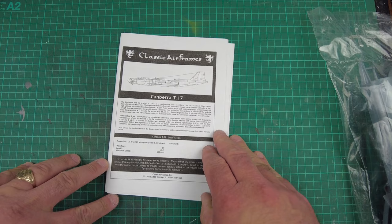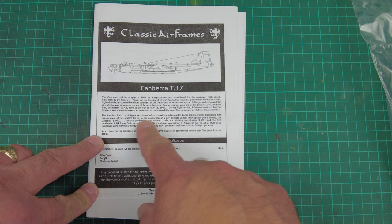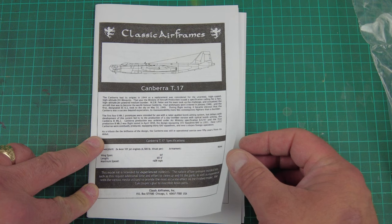I haven't really worked much with Classic Airframes kits, but I'd imagine those details will go together quite nicely. As always, we'll start with the instructions — and it's a tiny little instruction book. I'll try to zoom in a bit so we can get a better picture. There's a little bit of blurb about the aircraft.